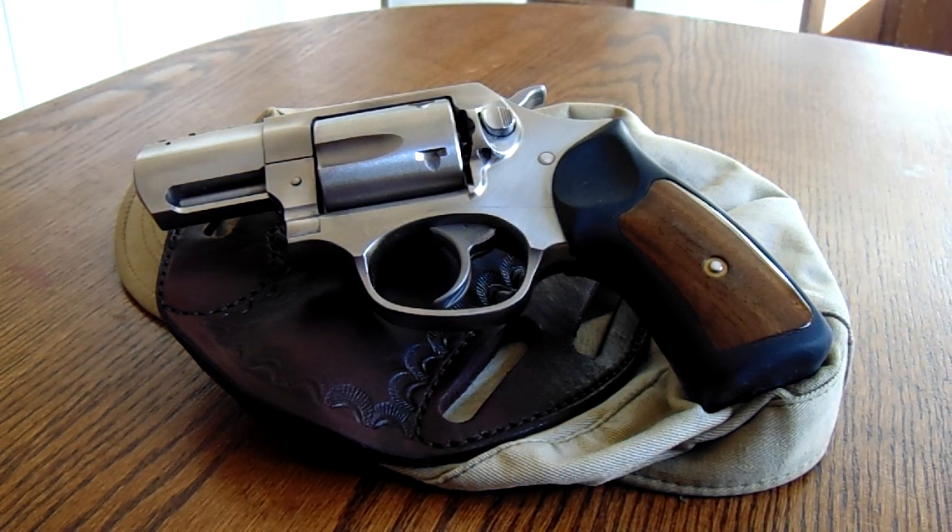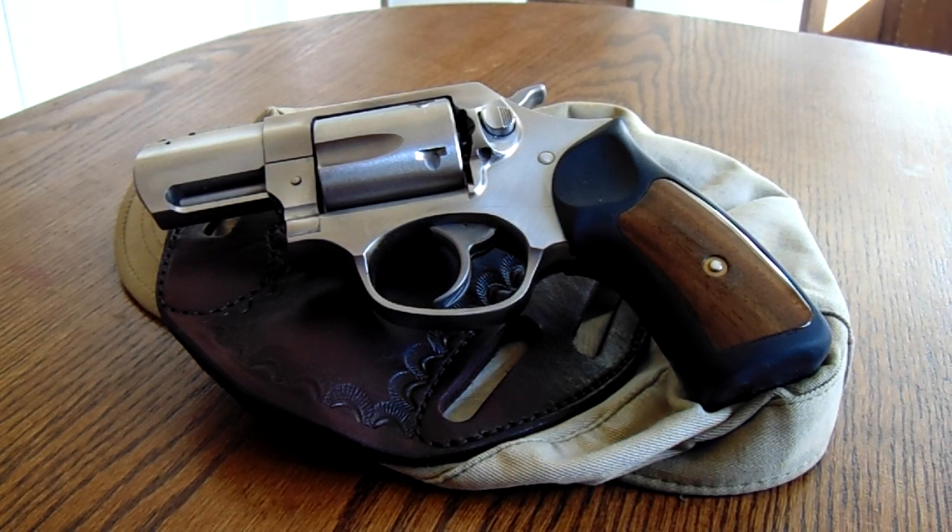Good morning YouTube. I just got done with a range session with my Ruger SP101 .357 Magnum Revolver. For those of you who have seen this, I've done a few changes to the gun, but I am very, very pleased — even out of the box — how well these guns shoot. I'm going to go out on a limb and say for the amount of money you're going to spend, this is the best .357 Magnum revolver on the market for personal defense. I don't think there's one better right now.